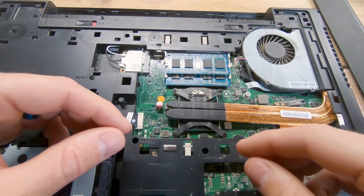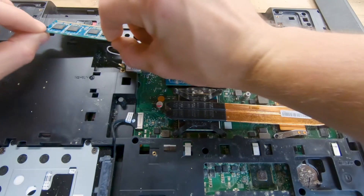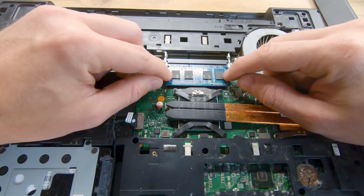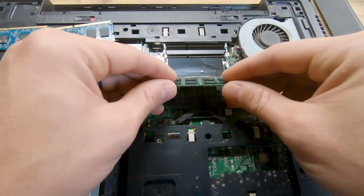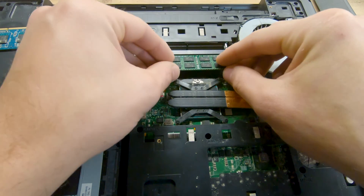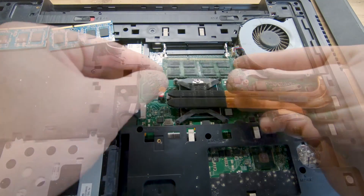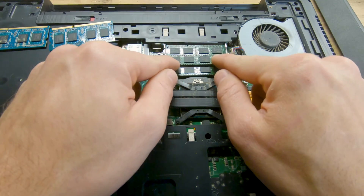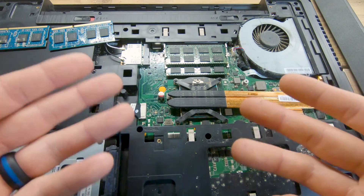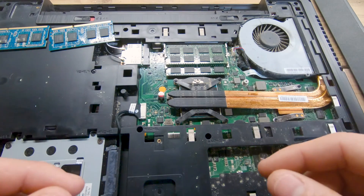Replacing the RAM is relatively simple. Just pull outward on the tabs and the RAM sticks will flip right up. Take your new RAM sticks, push them in, and push down until they click. Then fire the PC back on and make sure it all works.